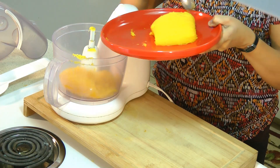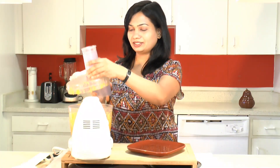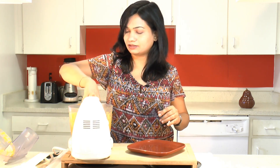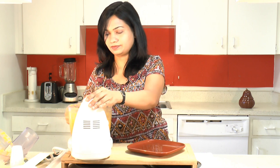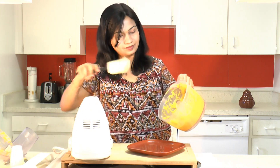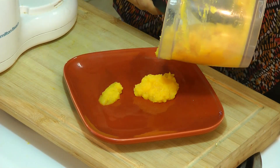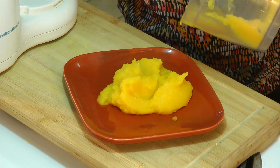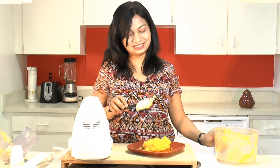You can also blend this in a blender. Take the flesh out into a dish — that looks nice. And that's all — this pumpkin puree is all ready. It looks just perfect.